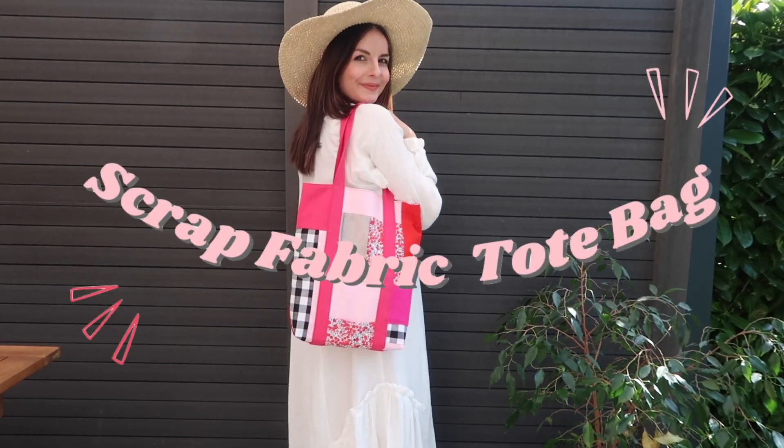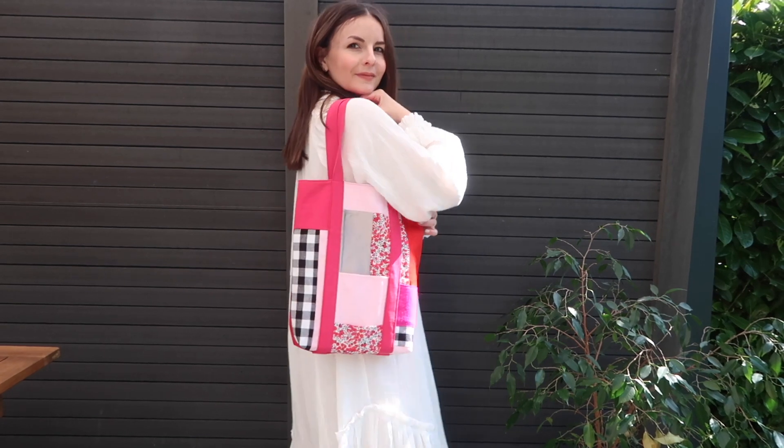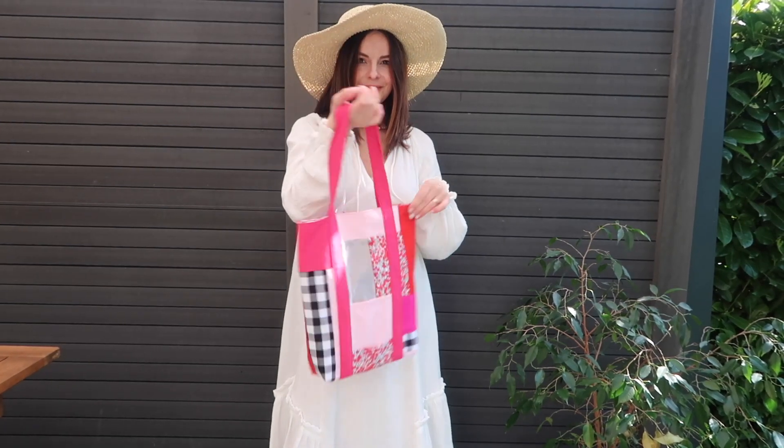Hi everyone and welcome back to another quick and easy sewing tutorial. Today I'm going to show you how I made this color block tote bag out of scrap fabrics.